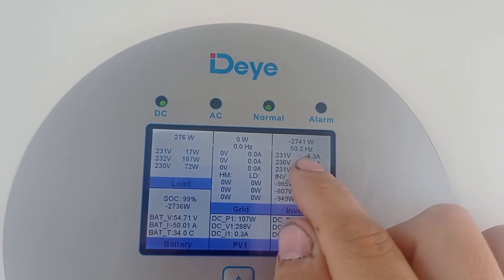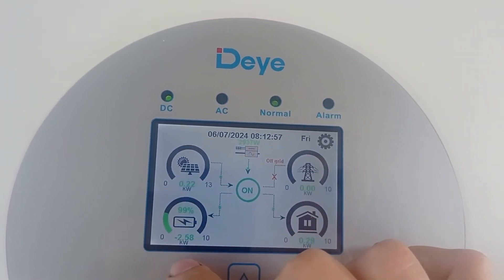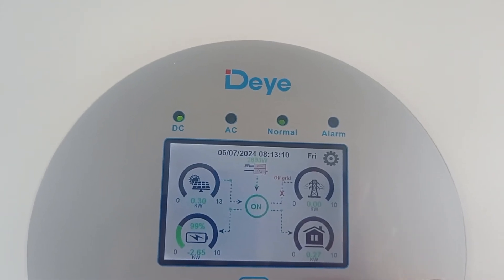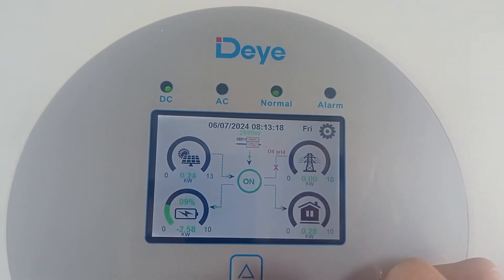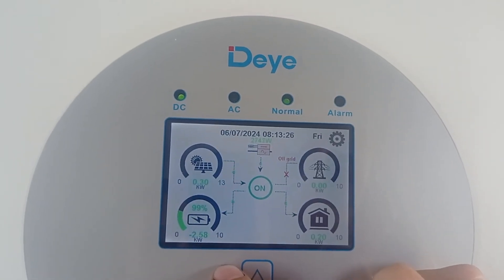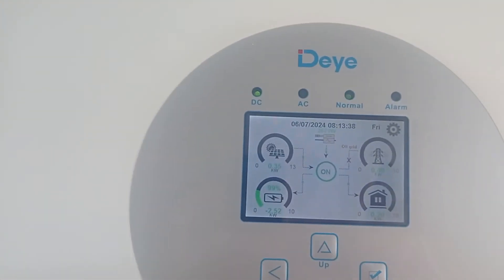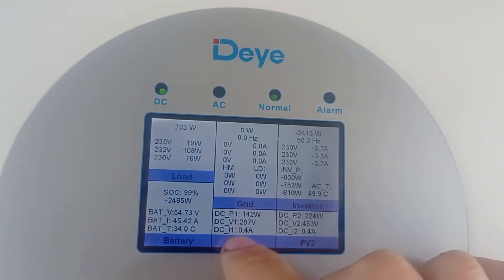It keeps the frequency quite high - 50-point-something, 2.3, 2.4 - doing its job to limit the intake. You see 2.6, 2.7, already less. I don't have much consumption now because there is no consumption - I've already heated up the water, started the dishwasher. There is no load basically and I don't have any electric car to charge at this time. Of course since it's summer we have a really sunny day - there is a lot of solar power coming in - already at 2.5. It keeps limiting, which is absolutely the good and right thing to do.